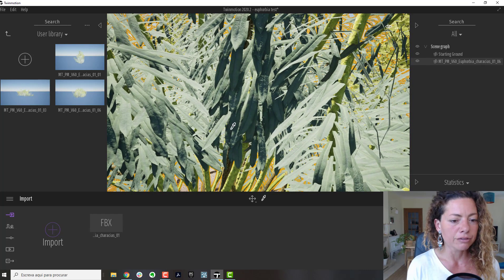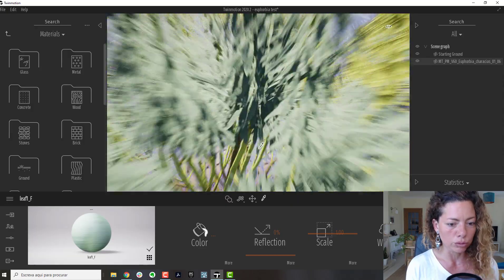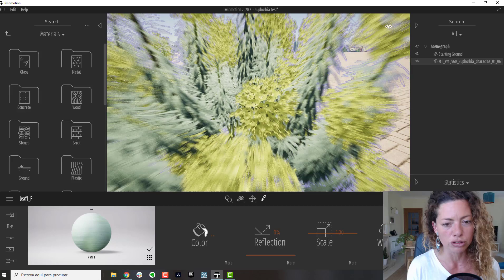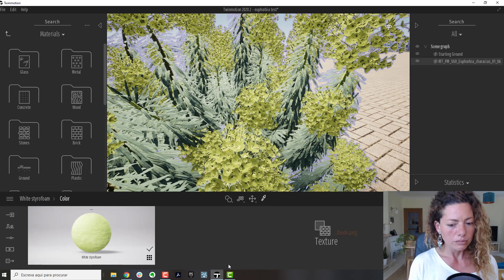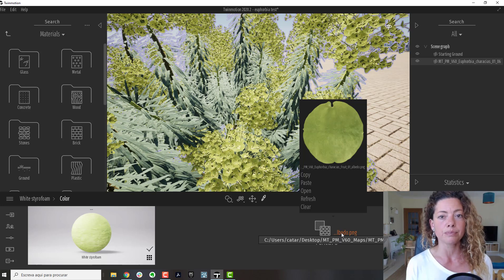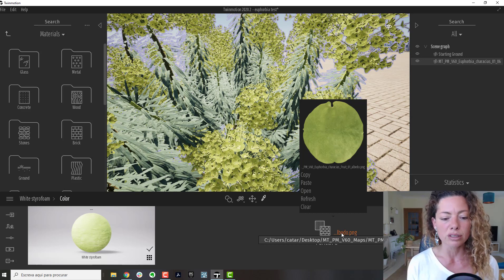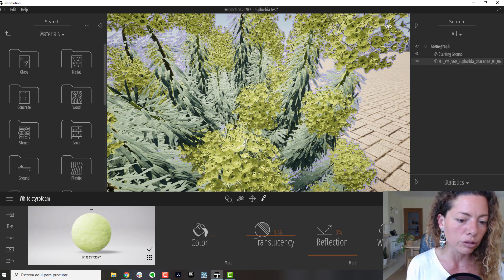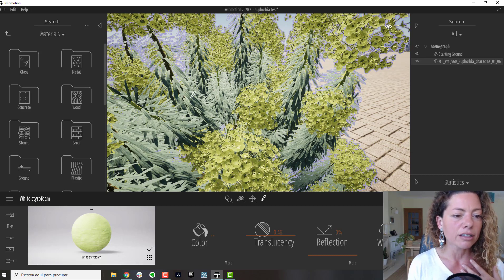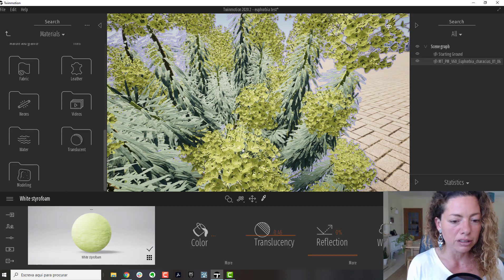I've done videos about this, but I just want to show you quickly how to add textures in Twinmotion as well. So let's do this little round shape again. In color, you're going to pick up that file we made as a PNG in Photoshop, like we did for Lumion — you need to do the same here. I did a little trick here for this part of the Euphorbia: instead of adding just a texture, I add first a translucent map. I've talked about this in a previous video.